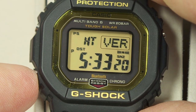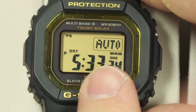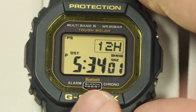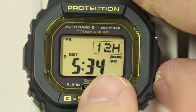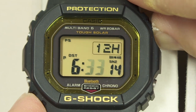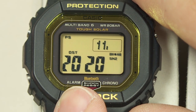Push the mode button again while in setting mode to select daylight saving time — you can set it to change automatically, always off, or always on. If you live in Arizona, for instance, you'd keep it off. Next you can manually set the time: pressing the button sets the seconds to zero and rounds to the nearest minute. Then you can change the hours, minutes, year, month, and day of the month.